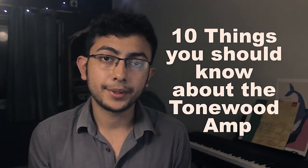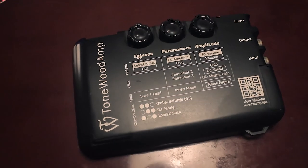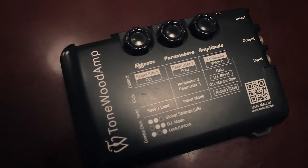The tonewood amp is non-invasive and attaches to the back of your guitar with neodymium magnets. There's no woodwork involved in the installation process. That being said, it isn't flimsy and won't fall off randomly if that's something you're worried about.